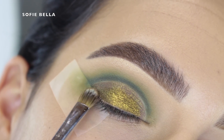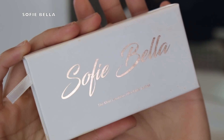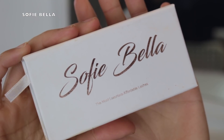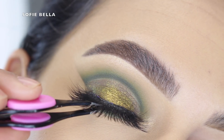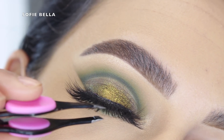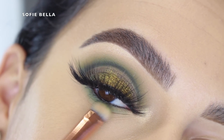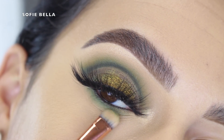For lashes I went in with my Sophie Bella lashes in the style Barbados. These are our most dramatic lash style, so if you want to check them out definitely go to the description box down below — I'll always have the link there. Sophie Bella is our lash brand, so every time you make a purchase from the website you're supporting our business.